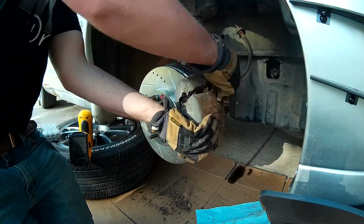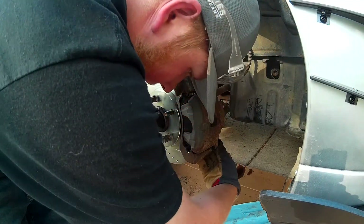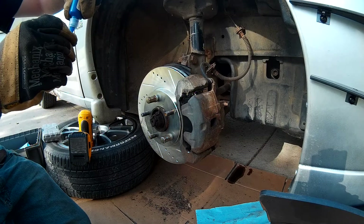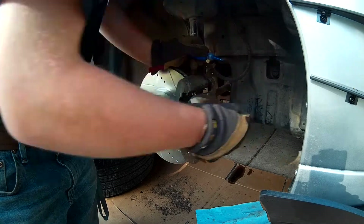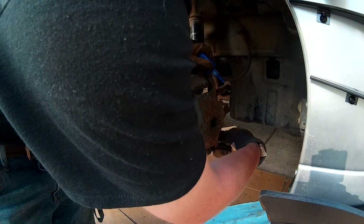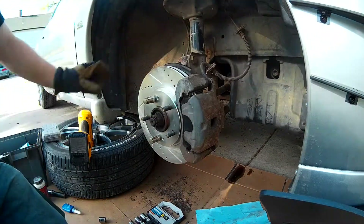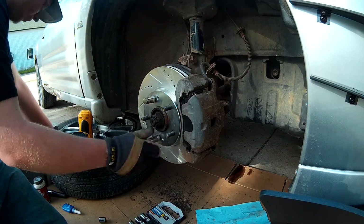We're gonna put one screw on the top and the bottom one. Then we'll take out the top and just add a little bit of blue thread locker. That is that, ladies and gentlemen. Now I put the tire on and the wheel on, and we're good to go.